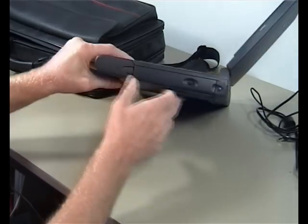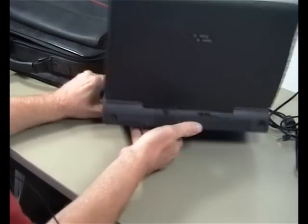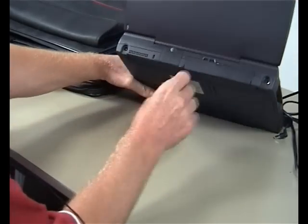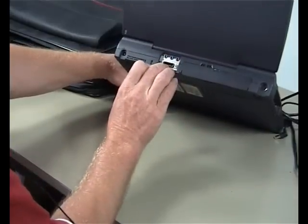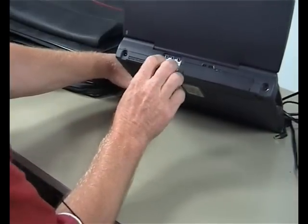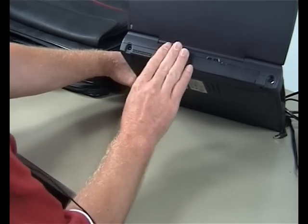Going around it, we've got the on/off button and the CD-ROM player at the back here. We've also got a plug for an external 1.44 floppy, and then we've got the jacks for the speakers, for the earphones, and also for the microphone.